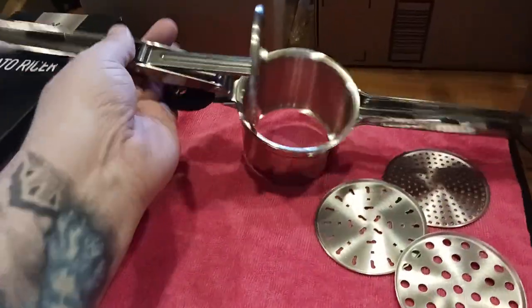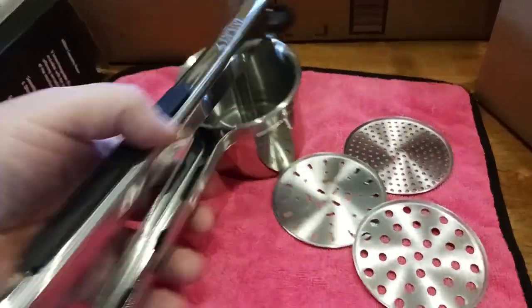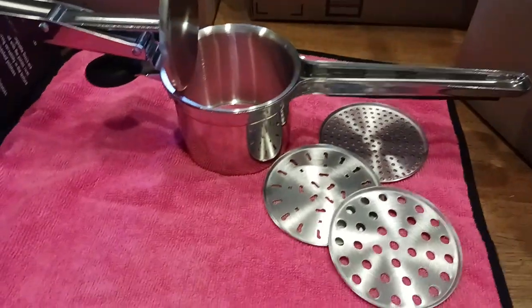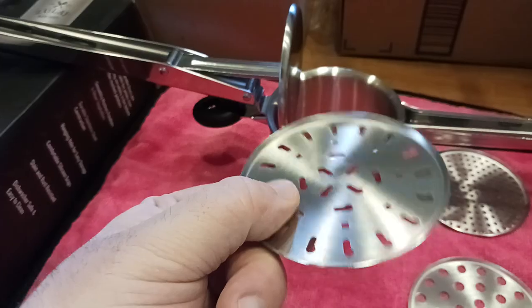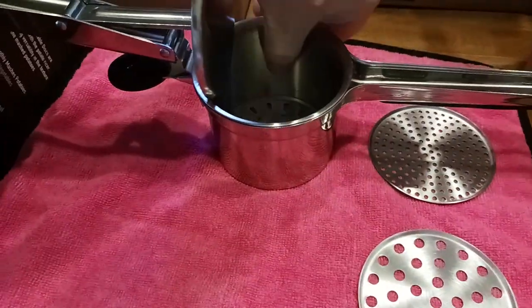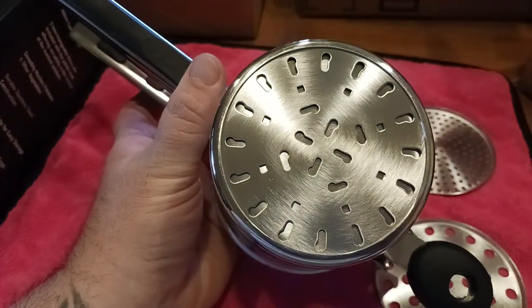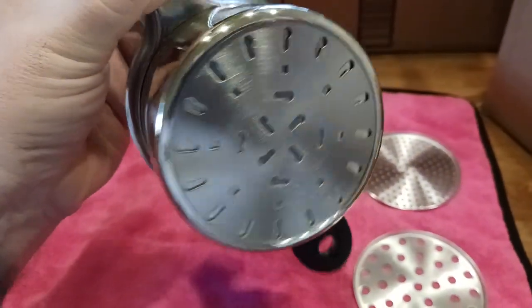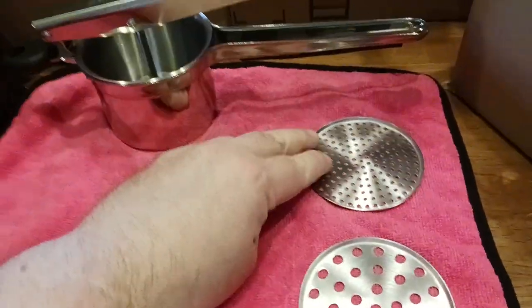To install one of the discs, it's as easy as ricing a potato. You take your disc with this side facing up, place it in — there's a little lip that catches it — and then you can start pressing. That's what it looks like from the other side. Very well constructed with nice perforation patterns.